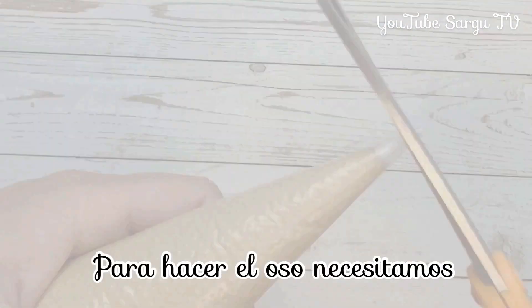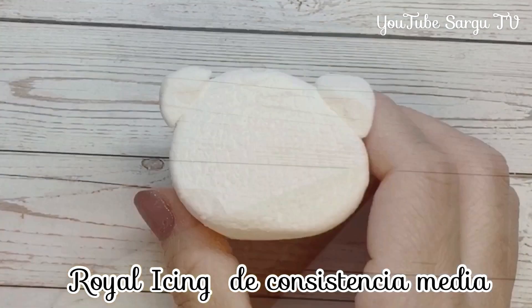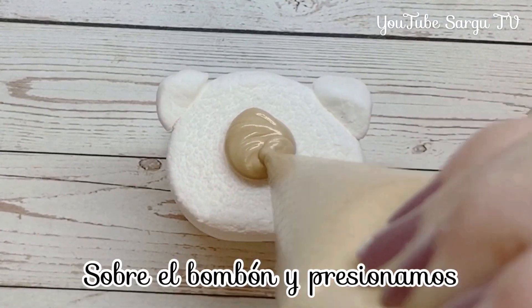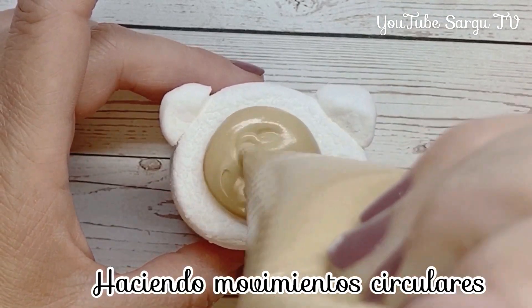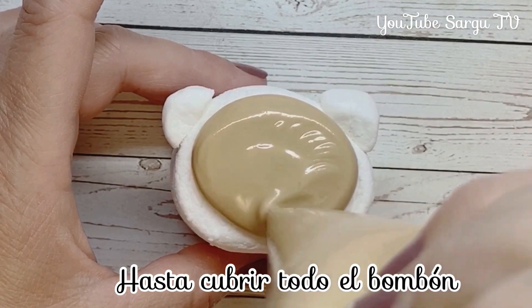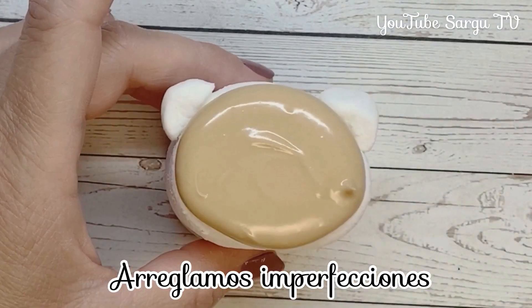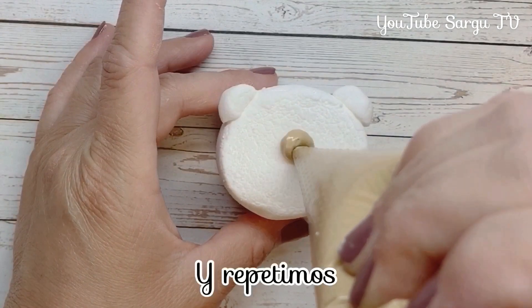To make the little bear, we need royal icing of medium consistency. We place the piping bag on the marshmallow and we push, making circular movements, until covering all the marshmallow. We fix errors with a toothpick and we repeat.